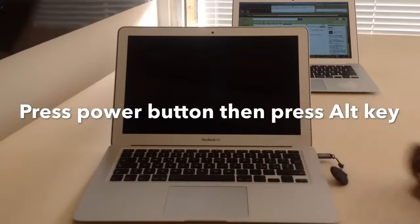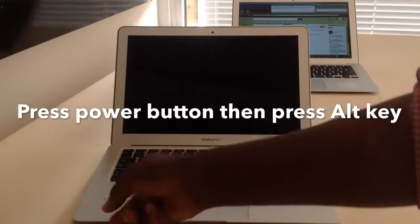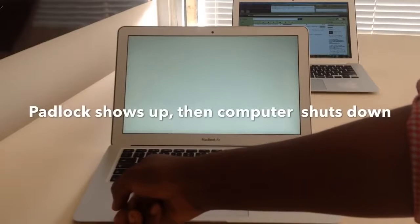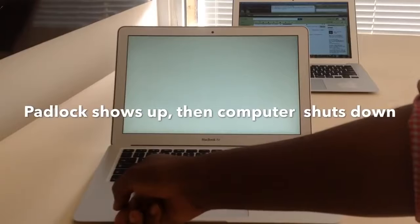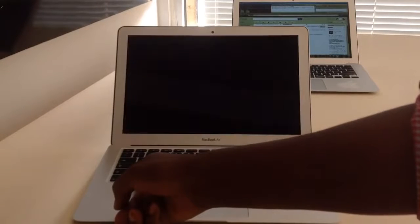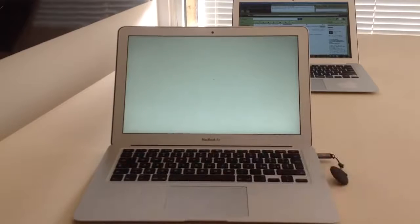Power on, then immediately press the Option key. Pay attention — we are looking for the padlock. It will just come up, then go off, and the computer will come on again. There you go — let it do its thing.